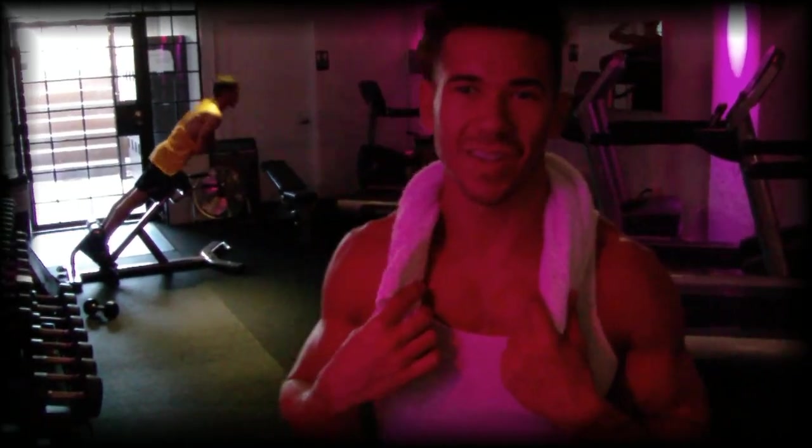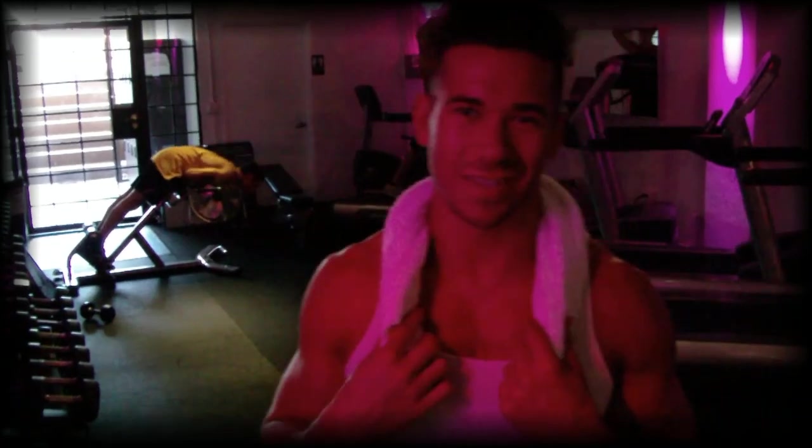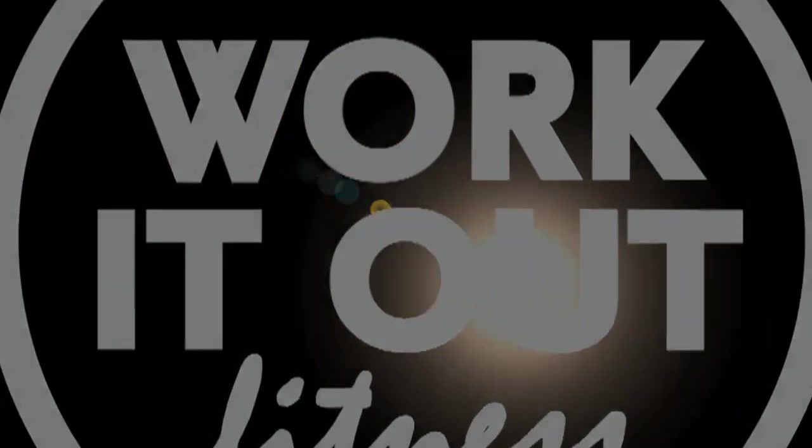Alright guys, thanks for tuning in today. After you finish stretching, get a little bit of water and maybe shower off, then go check out workitoutfitness.net and find me on the web. Feel free to subscribe and tell me how much you love this workout. Have a great day guys — we'll see you next time.